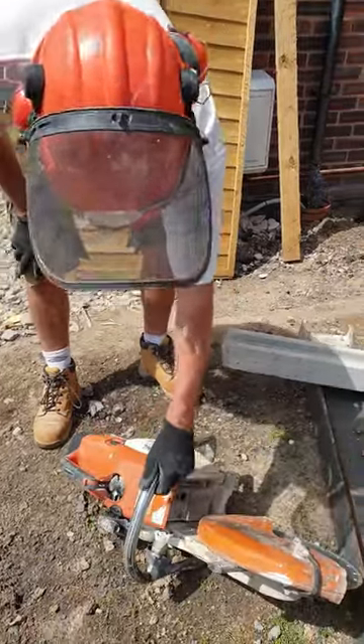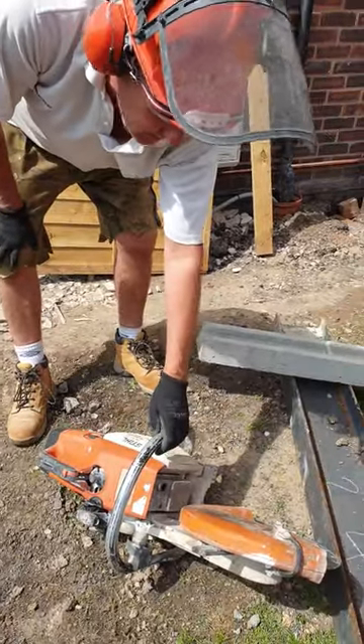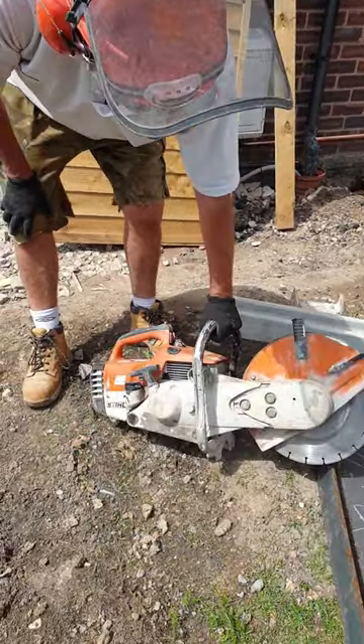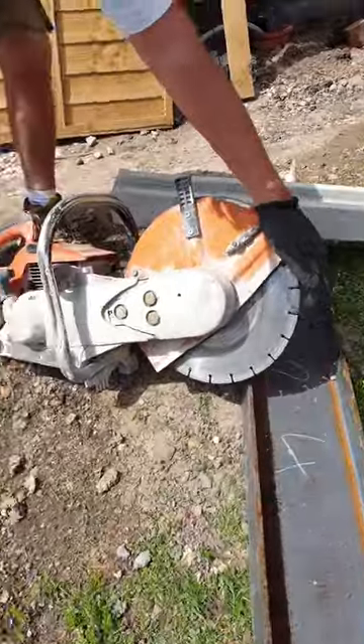Welcome to my quick demo. I'll try and do all these demonstrations in less than a minute and a half. This is a stone saw, but obviously you can put whatever blade you want on it. This is a diamond cutting blade.